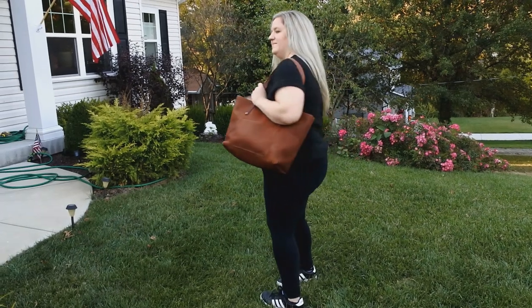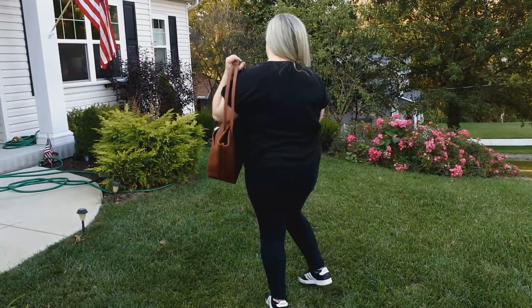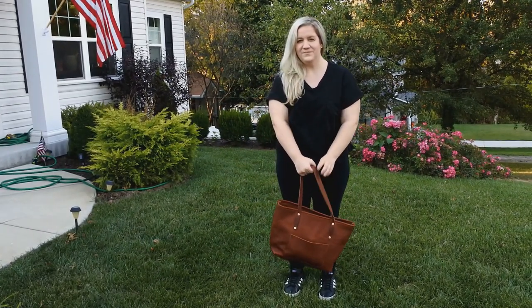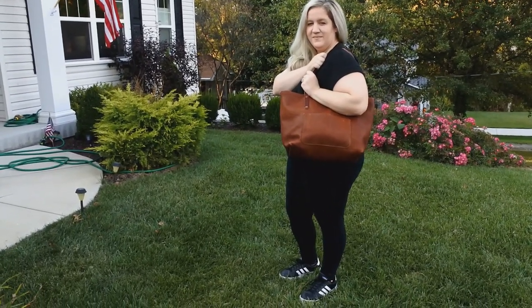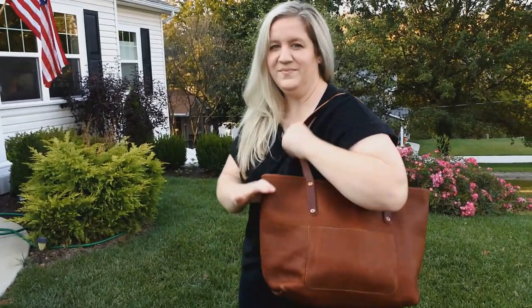Here's the tote on me. I'm five-five. The shoulder straps are comfortable to wear, but depending on what you put in the bag, it can get heavy quick. It weighs three pounds two ounces empty. I like to put it on my rolling suitcase when I travel — this way I can really load it up and not worry about the weight.